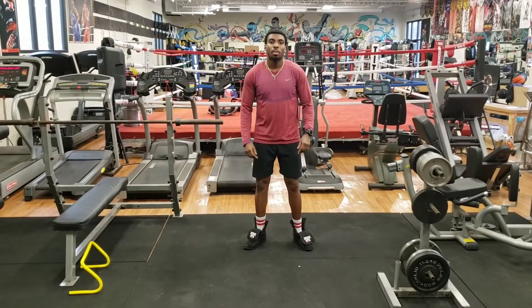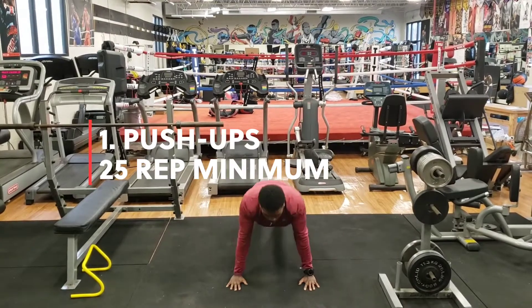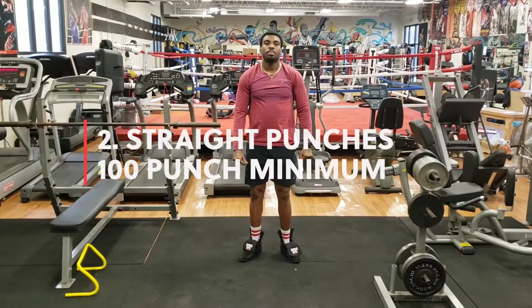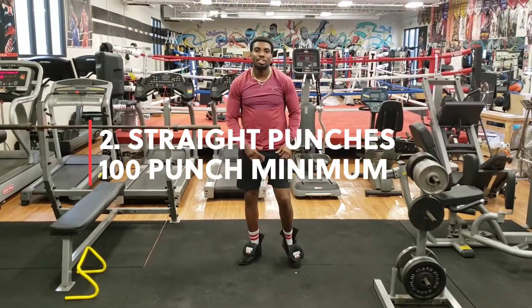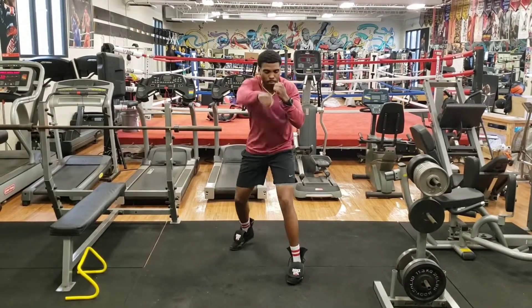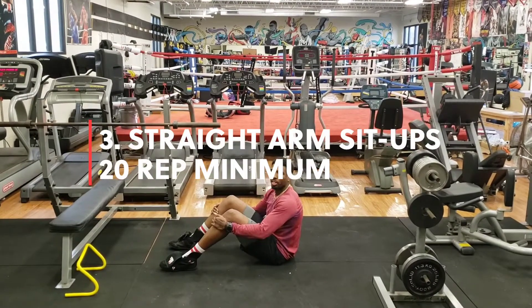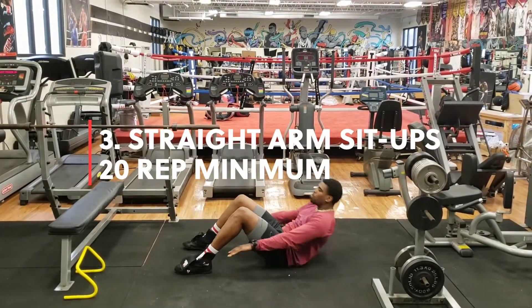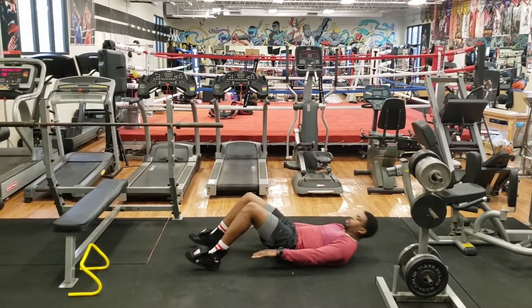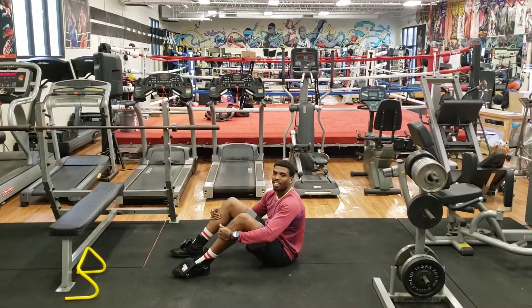First exercise: push-ups. Second exercise: straight punches. Third exercise: straight arm sit-ups. Fourth exercise: crunches.